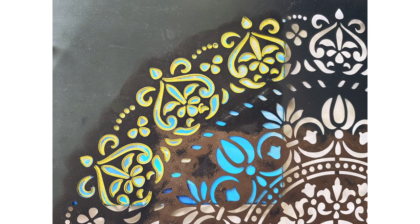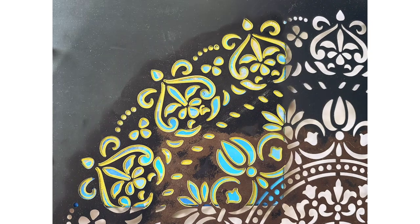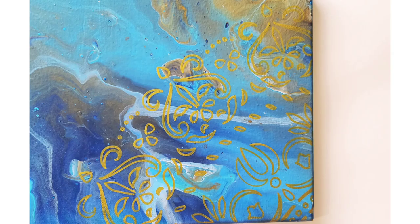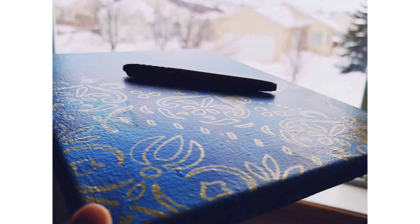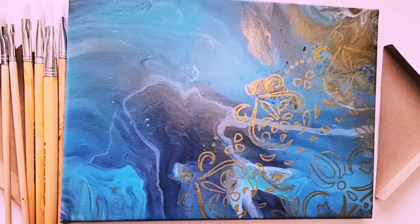It was super easy to just draw inside the designs. I didn't fill them with golden paint — I just drew the outlines of all the patterns, designs, and parallel circles. You can see how it turned out. Because I drew only outlines, they are shiny and glowy too. Now it's time to write the name over it.